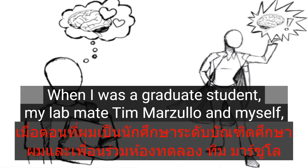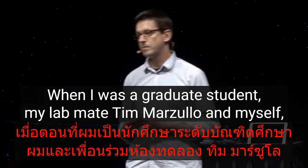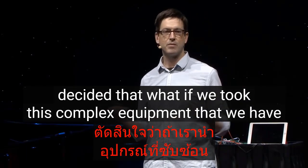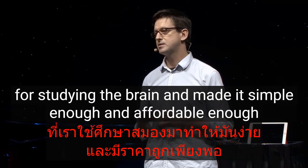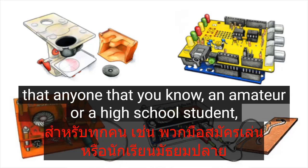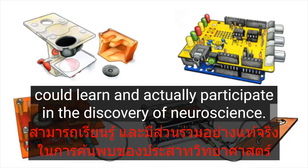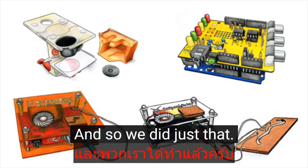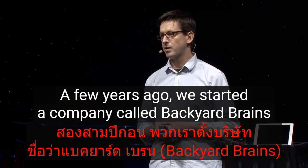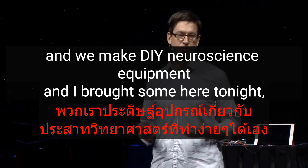When I was a graduate student, my lab mate Tim Marzullo and I decided: what if we took this complex equipment we have for studying the brain and made it simple enough and affordable enough that anyone — an amateur or a high school student — could learn and actually participate in the discovery of neuroscience? And so we did just that. A few years ago we started a company called Backyard Brains, and we make DIY neuroscience equipment.